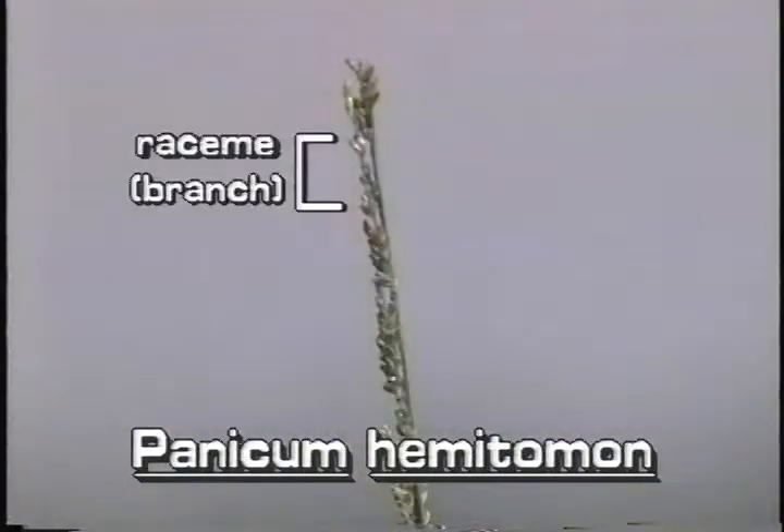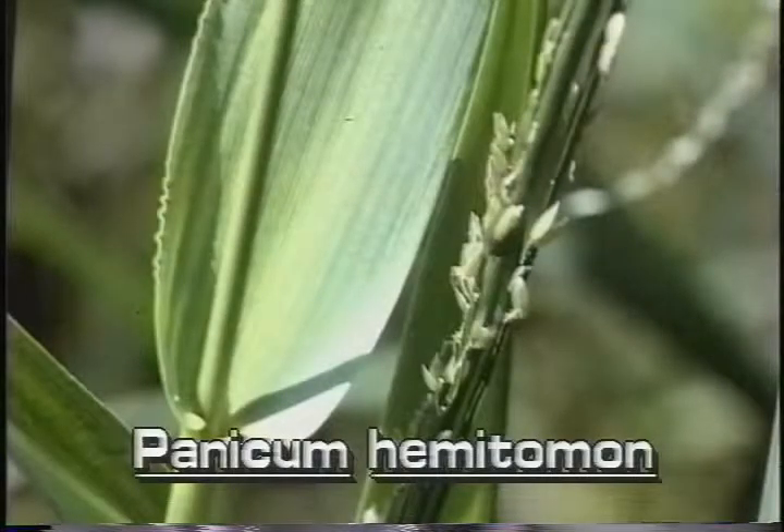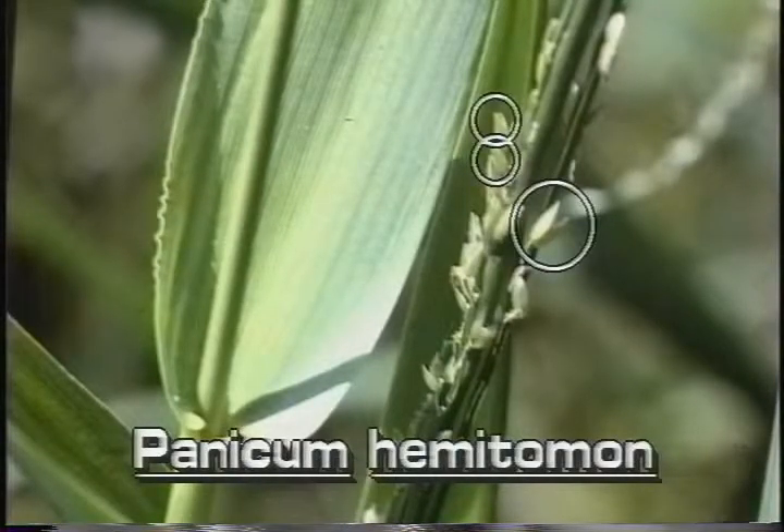Each raceme, or branch, of the inflorescence is only an inch to three inches long. Each branch has many spikelets that are irregularly clustered together. The flowers in the spikelets are greenish and about one sixteenth inch long.